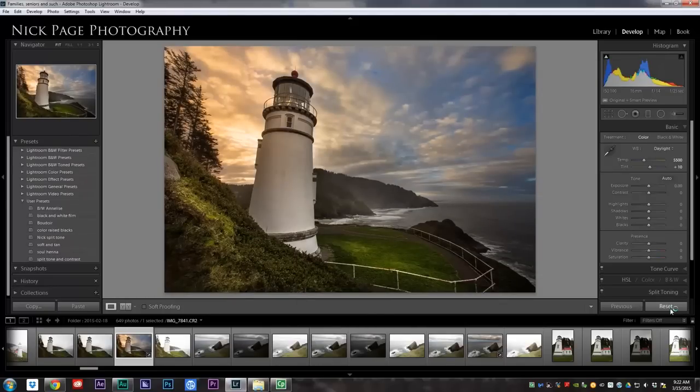The adjustment brush is the single most powerful tool in all of Lightroom. You can do so much with it. The same is true for people pictures, landscape pictures — it doesn't matter what kind of photo it is. The adjustment brush is going to be your friend, so remember that. Hopefully this has been useful for you. If you hop on over to nickpagephotography.com, I've got more tutorials. We'll see you next time. Thanks a lot. Bye.